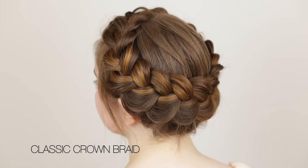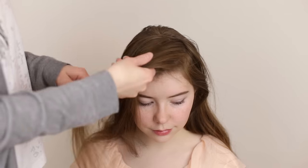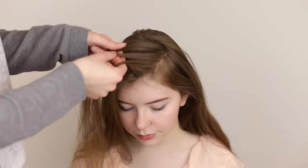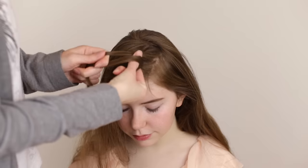The first crown braid we're going to show you is this classic Dutch crown braid. Start by making a deep side part and then pick up a section of hair near the part and split it into three equal sections. Cross the upper strand under and into the middle and cross the bottom strand under and into the middle.